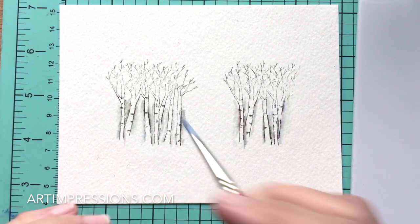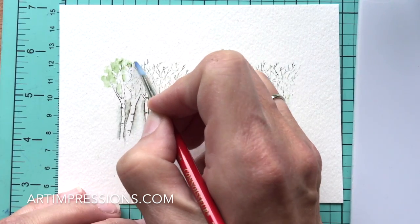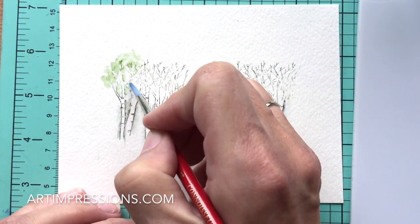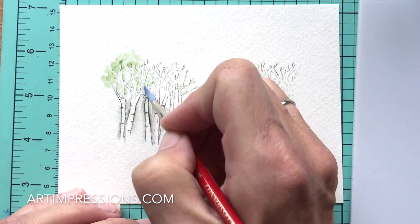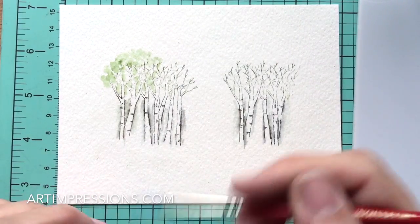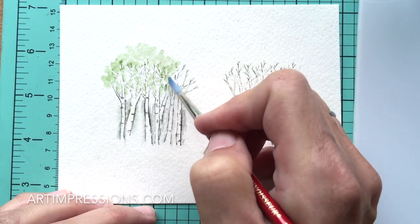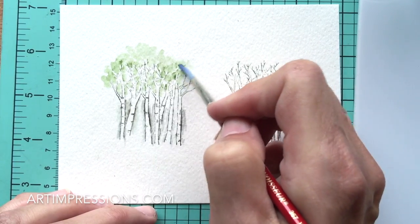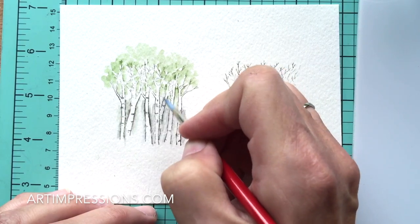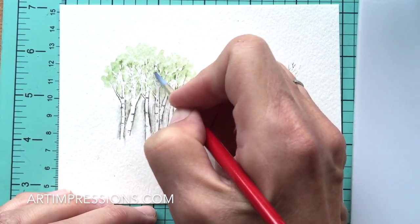Dip your brush again and start pulling the color out of the green lines. The really small branches will blend together, but the larger ones you want to repeat the same process — leave some white areas and pull that green out of the lines, just like we did with the trunk. These trees are pretty tall, so drag that green all the way up and keep working your way across.